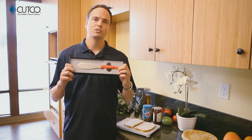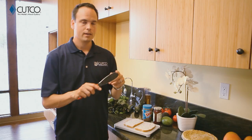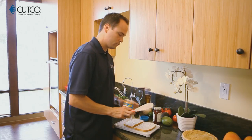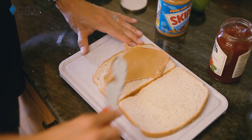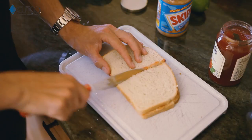The spatula spreader is one of my personal favorites and you're gonna find you can use this for a lot of different things. Most obviously sandwiches — it's very flexible, which means it's gonna be very easy to get into jars of peanut butter and jelly. You can scoop, spread, and cut all with one tool.